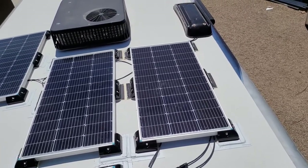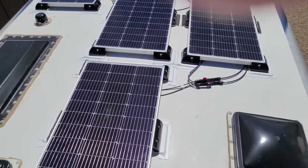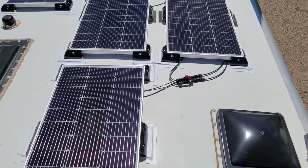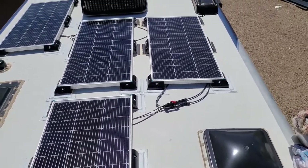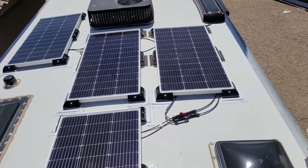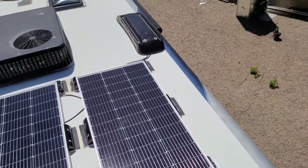Drilling holes in this roof was not an option because I don't know where the studs are, and I just wanted to do it this way. If you've got any questions, go ahead and ask. In every situation you've got other variables, so the best thing is to utilize all the information you can get and pick what's best for your situation.